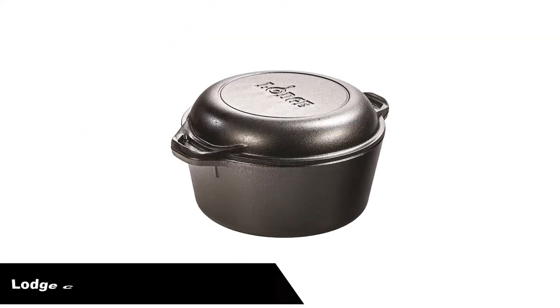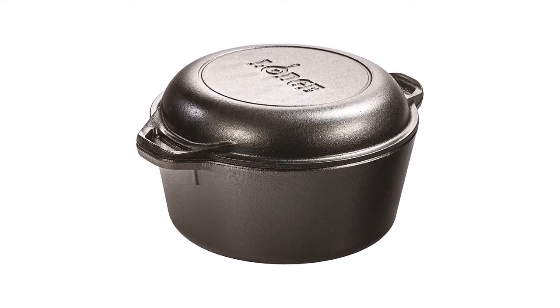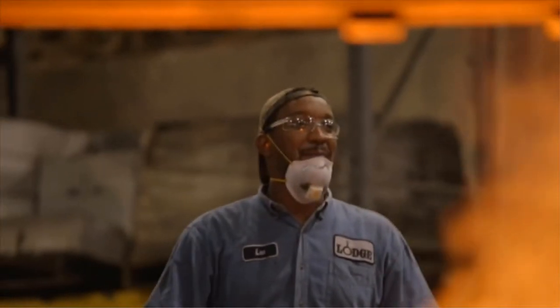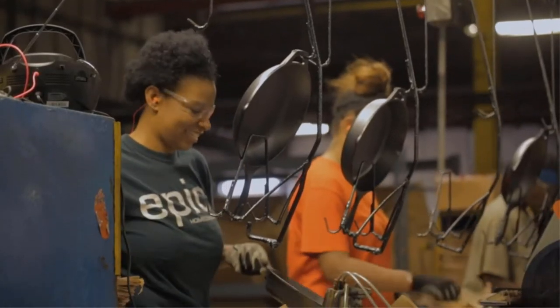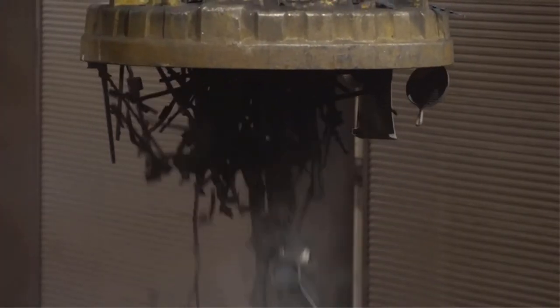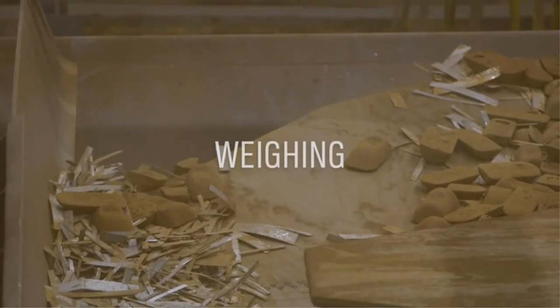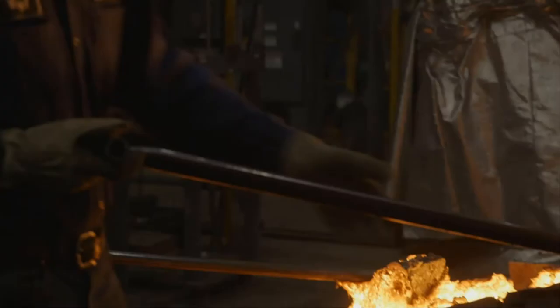Number 3, our third best pick is the Lodge Pre-Seasoned Cast Iron Double Dutch Oven. It is a great product for cooking large quantities of set-it-and-forget-it dishes like chili or casseroles. The lid is just as thick as the sides and bottom, which allows food to cook evenly after the pan heats up in the oven or over fire. You'll be thankful for the handles, as this dutch oven is very solid and can become quite heavy when filled with food.